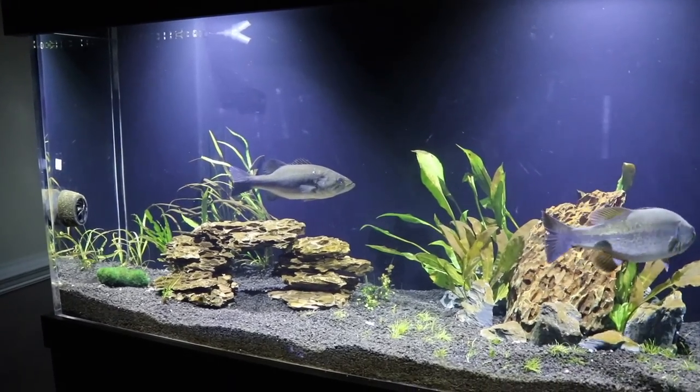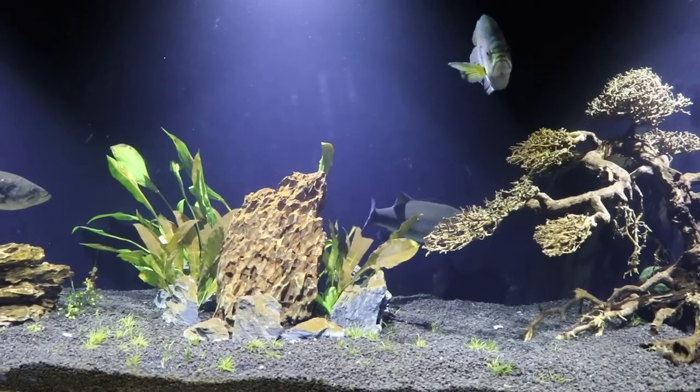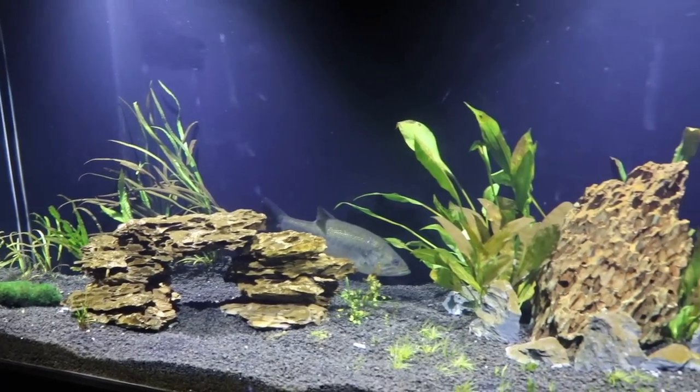Quick recap: make sure your tank is big enough, make sure you have enough live bait to feed your fish, and stay on top of your water parameters and water changes.